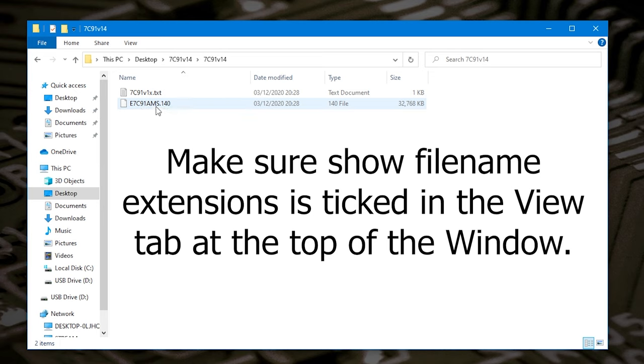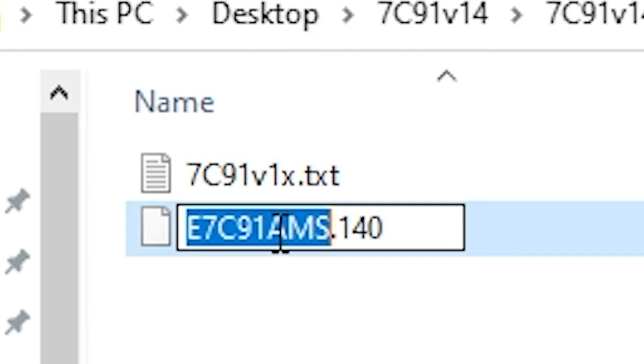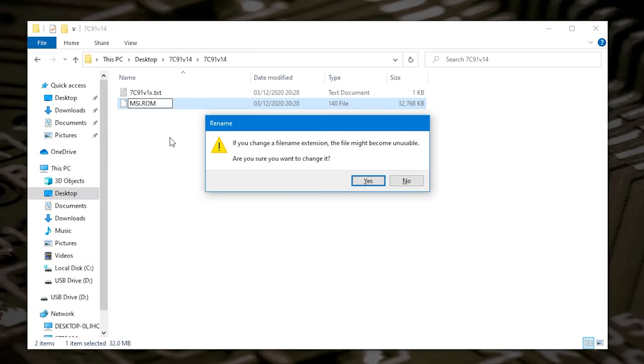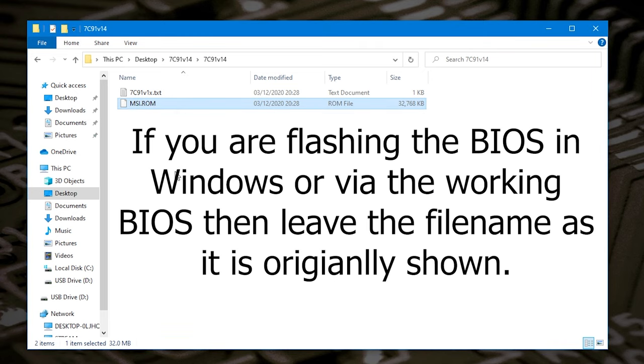We've got two files in here — one is a text file and one is our BIOS file, called a .140 file. What we need to do is actually rename this file. Click on the file name, click again so you can edit it, and change it to msi.rom — so msi, then a full stop, then rom, and erase anything else. You'll get a notification saying if you change the file name extension it may become unusable — yes, we do want to change it. This rename procedure is only required if you're using the BIOS flashback button. If you're flashing via the main BIOS or from within Windows through the Dragon software, you can leave the BIOS file as it is.